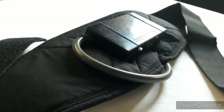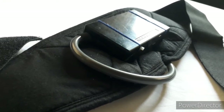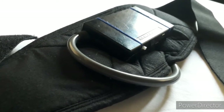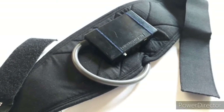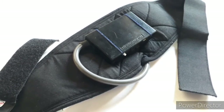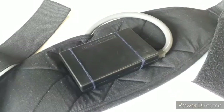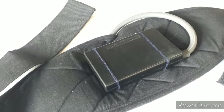The stethoscope is connected to a box placed outside of the prenatal belt. This is done to make the device as comfortable as possible to the pregnant woman. The box contains the microcontroller, the Bluetooth module, and other components that are needed to process the signal received.